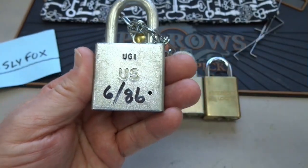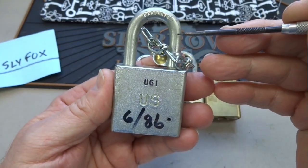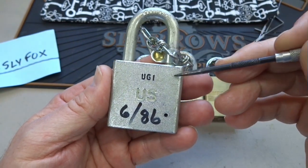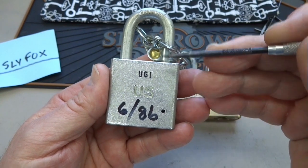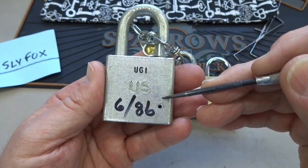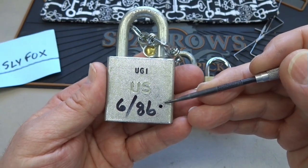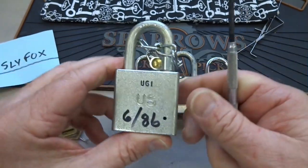On all locks — at least all American locks — they've always had this drain hole right here. That's because when this is used outside and it's in the rain, water is going to drain down between the shackle and the body, get down inside, and there's a spring in there that causes the shackle to spring up when you release the locking mechanism. That little hole just allows the water to drain out so that spring doesn't corrode and rust.